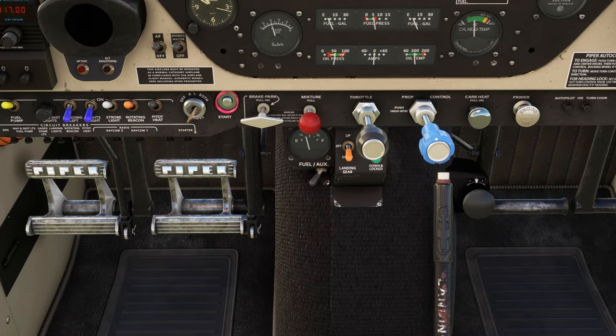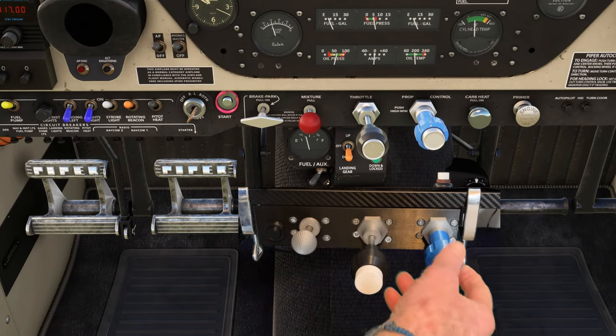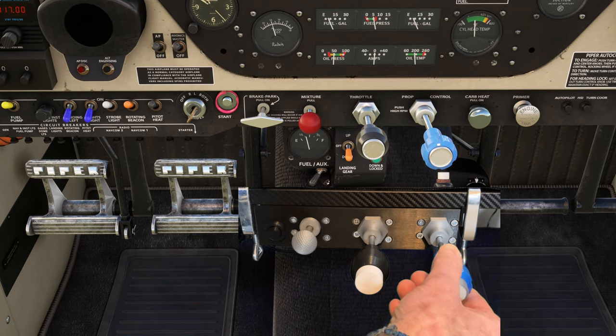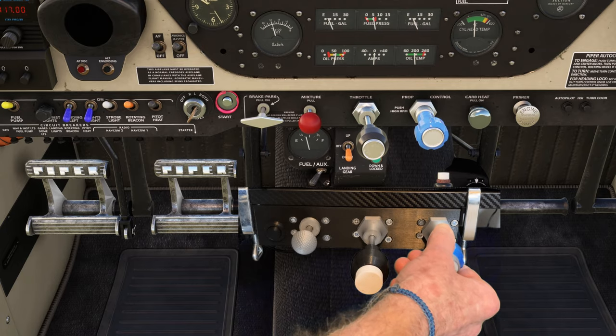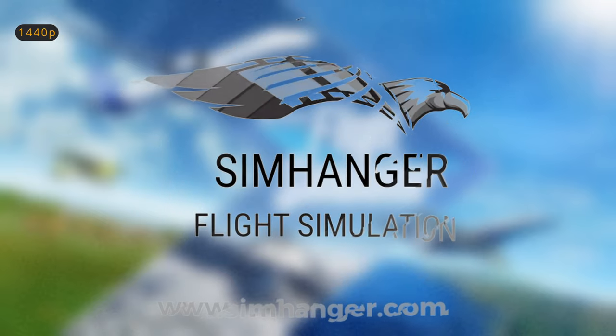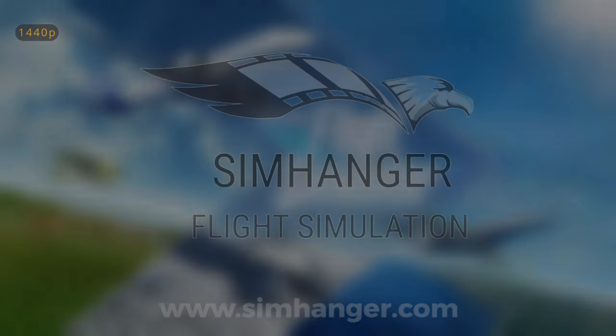The resolution allows you to make the finest adjustments, and the friction on the levers is just amazing — it's about the best I've ever experienced on a throttle quadrant. Hey everybody, welcome to The Sim Hanger. My name's Mark, thank you very much for watching and let's get started.